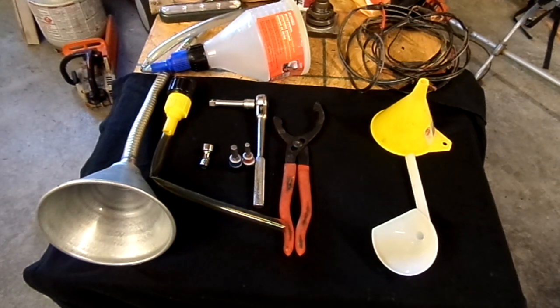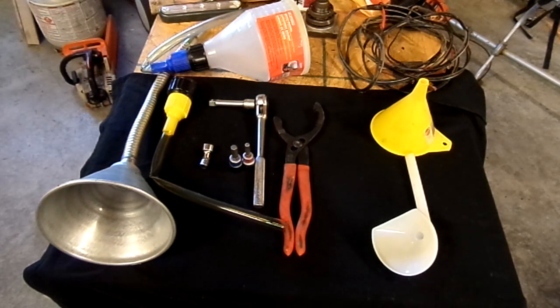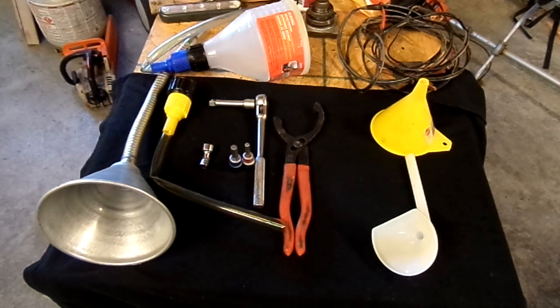Hi YouTubers, redrazor56 here for another edition on maintaining your Razor. Let's talk about the Polaris Razor — everything in the 800 series: 800, 800S, 800 XC, 800 four-seater. Not going to do this on the XP because I don't have all the tools needed to work on an XP out here today.